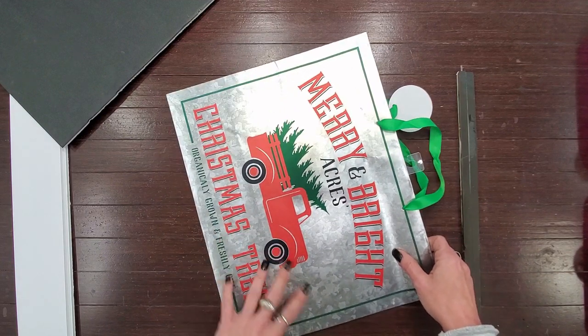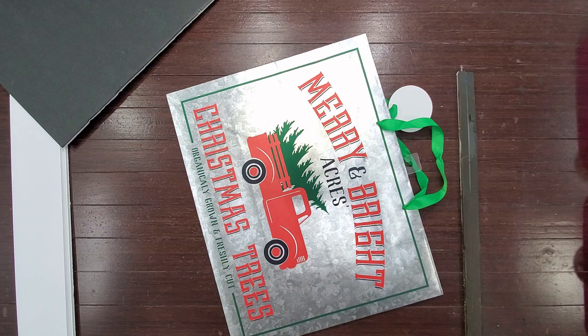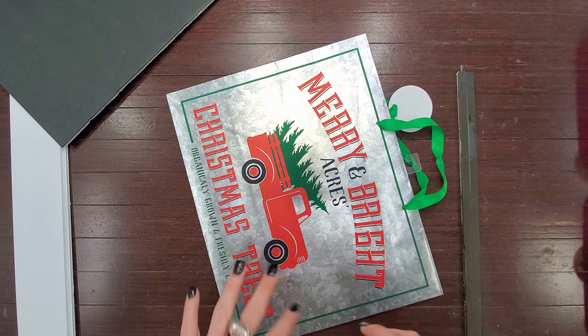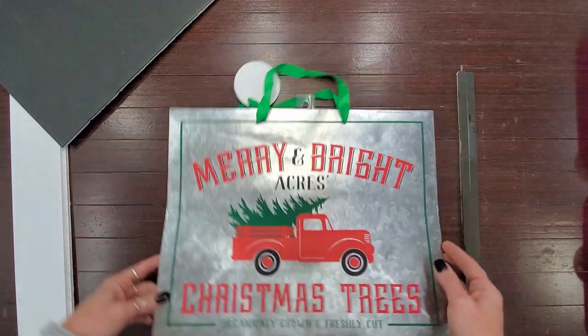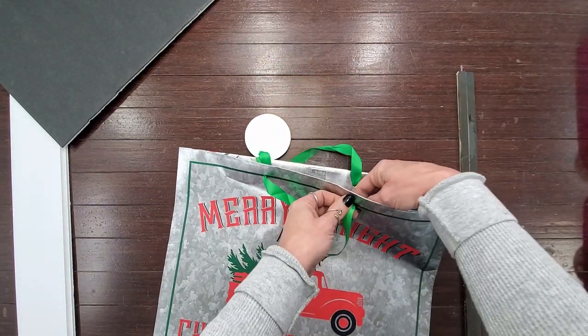I think that's everything I'm going to be using. I'll be using a regular craft-style glue stick and also some Dollar Tree hot glue. So let's go ahead and get started.